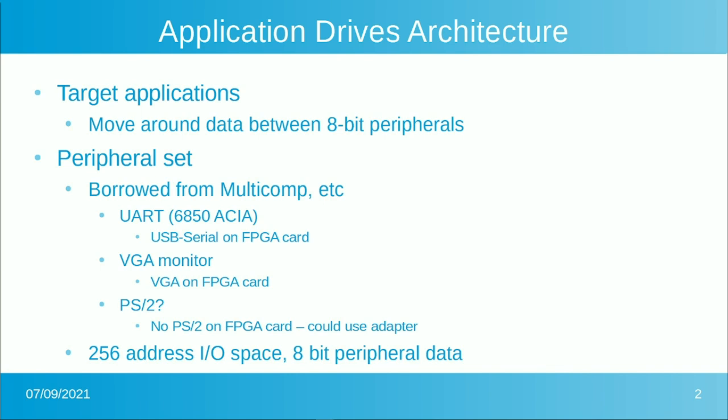Since this is largely designed to be an 8-bit data mover, we'll have a very small I/O address space — only 256 locations. That puts the I/O space in 8 bits: 8 bits of address and 8 bits of peripheral data. The program space will be a nicer size, but the I/O space will be kept small.